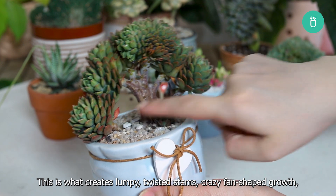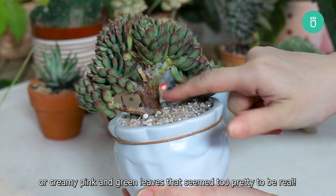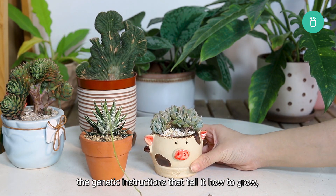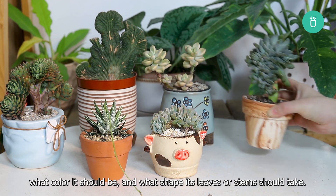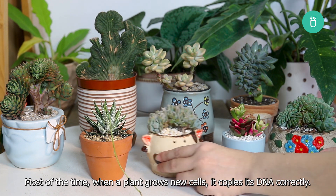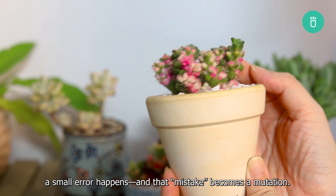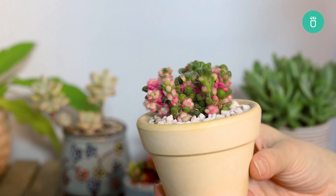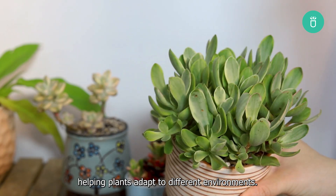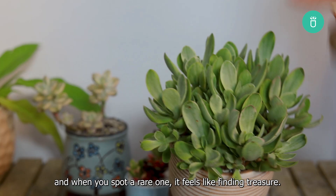This is what creates lumpy, twisted stems, crazy fan-shaped growth, or creamy pink and green leaves that seem too pretty to be real. A mutation is simply a change in a plant's DNA — the genetic instructions that tell it how to grow, what color it should be, and what shape its leaves or stems should take. Most of the time, when a plant grows new cells, it copies its DNA correctly, but every now and then something shifts, a small error happens, and that mistake becomes a mutation. Over time, some mutations can even lead to entirely new species, helping plants adapt to different environments. No two mutated plants are exactly alike, and when you spot a rare one, it feels like finding treasure.